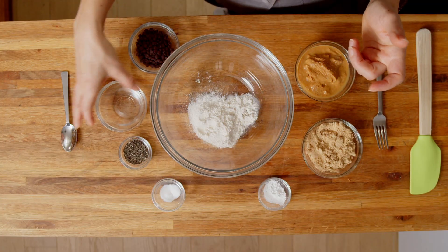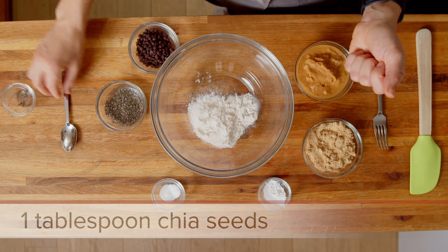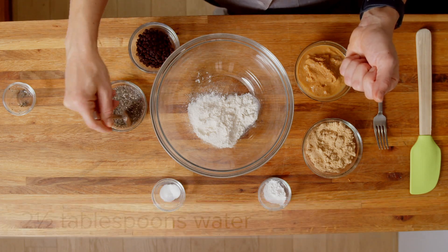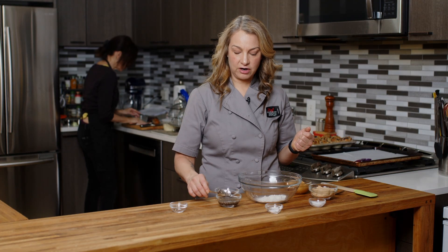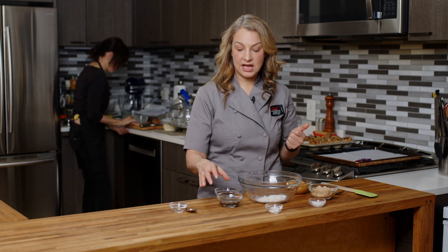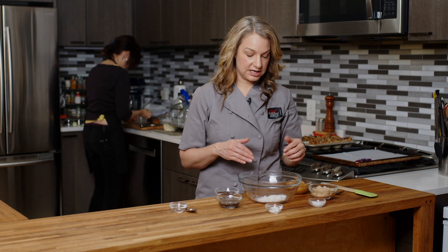The first thing I want to do is take a tablespoon of chia seeds and mix it with two and a half tablespoons of water, and that is going to be our egg substitute. We're just gonna let that sit and gel up a bit while we get the rest of our cookies together.